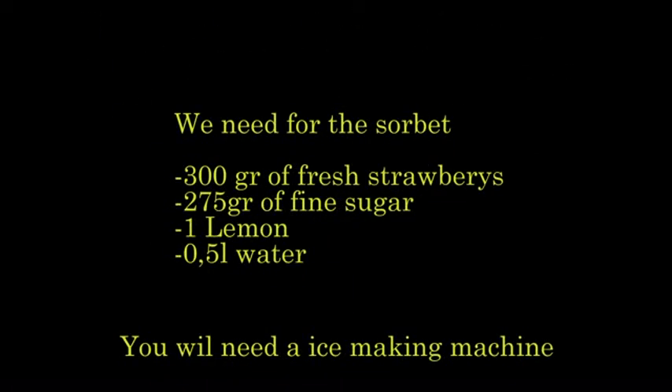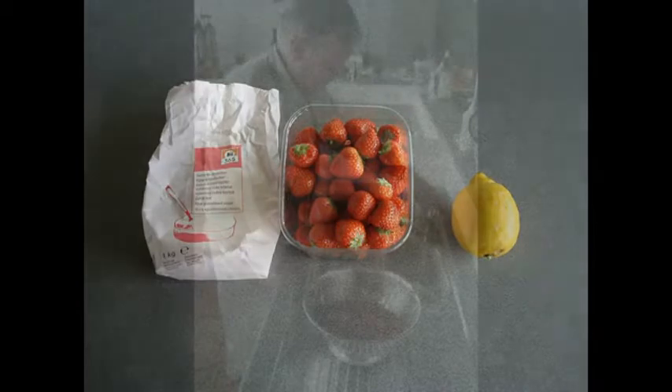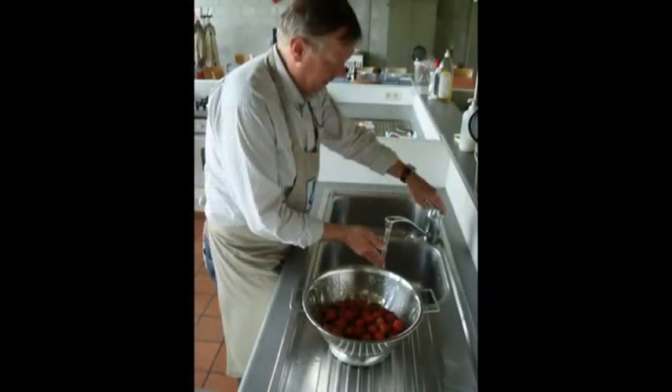300 grams of fresh strawberries, 275 grams of fine sugar, 1 lemon, and half a liter of water. And of course we need an ice machine.